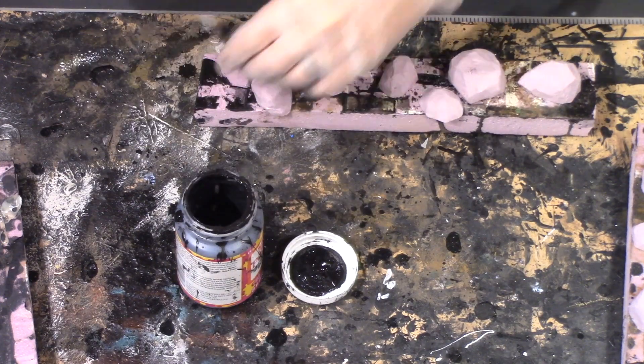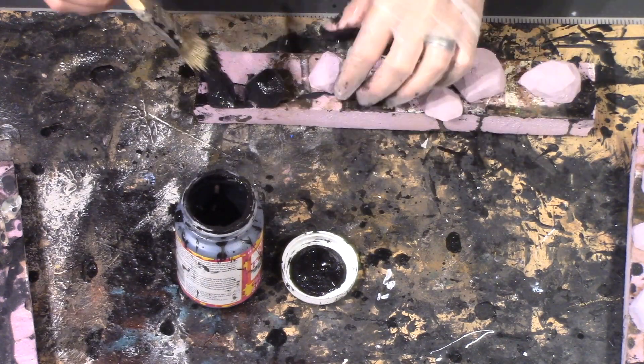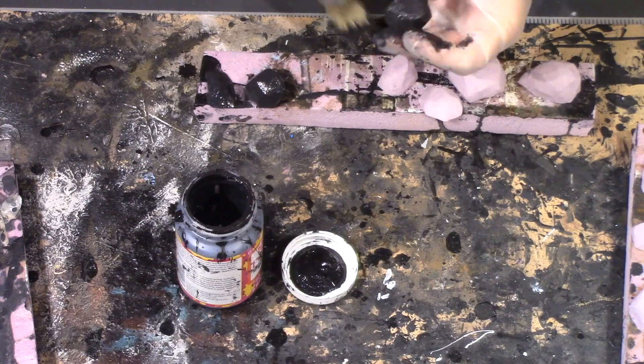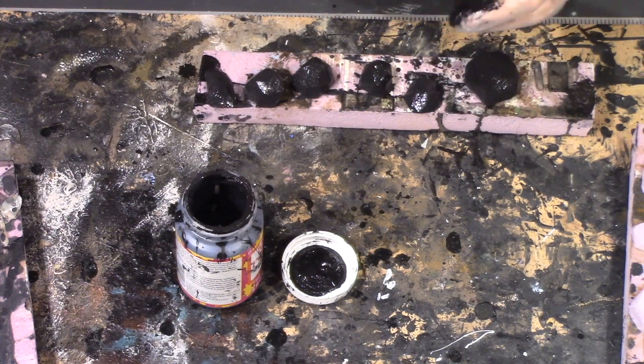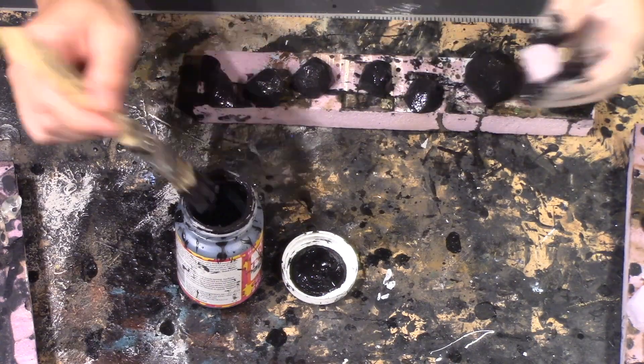Next we're going to use black Mod Podge mixed with black paint and coat each of the boulders on the top and bottom so that the entire thing is black.